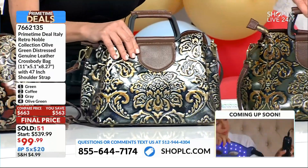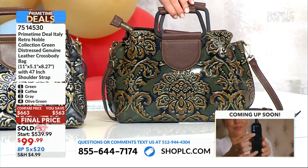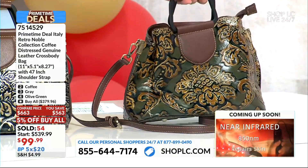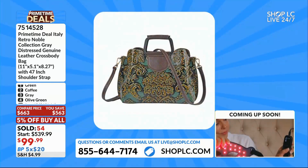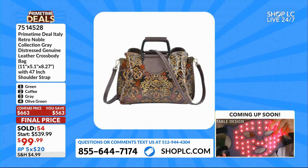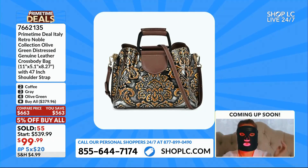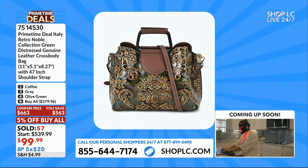Last but not least, and the most limited — we have that amazing olive green. Are you kidding me? The olive green is by far the most limited. We've already dug into our quantity — almost half of our bags are already gone. With only a few minutes left on handbags, do the olive. I think the olive is gorgeous, but almost half the handbags are gone. Don't wait for this to be gone, guys. This is the one you're going to brag to your friends about.